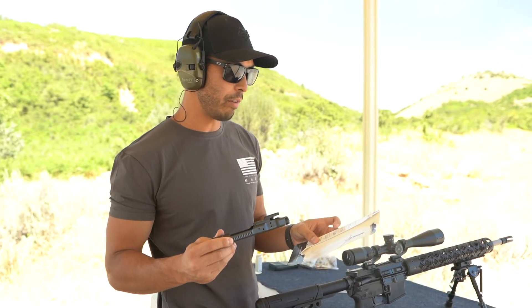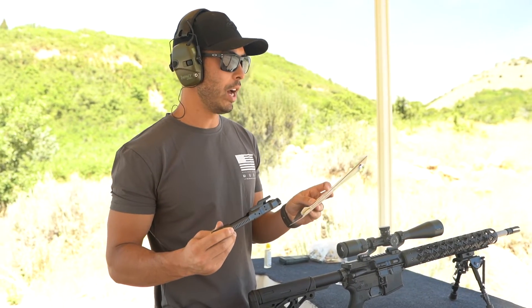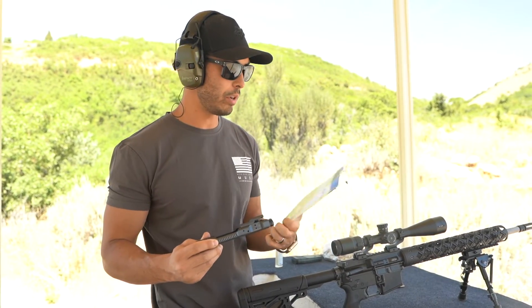It'll fit any standard AR-15, M16, M4, 223, 25-45 Sharps, 300 Blackout. And it does have a no-questions-asked lifetime warranty, which is super dope.